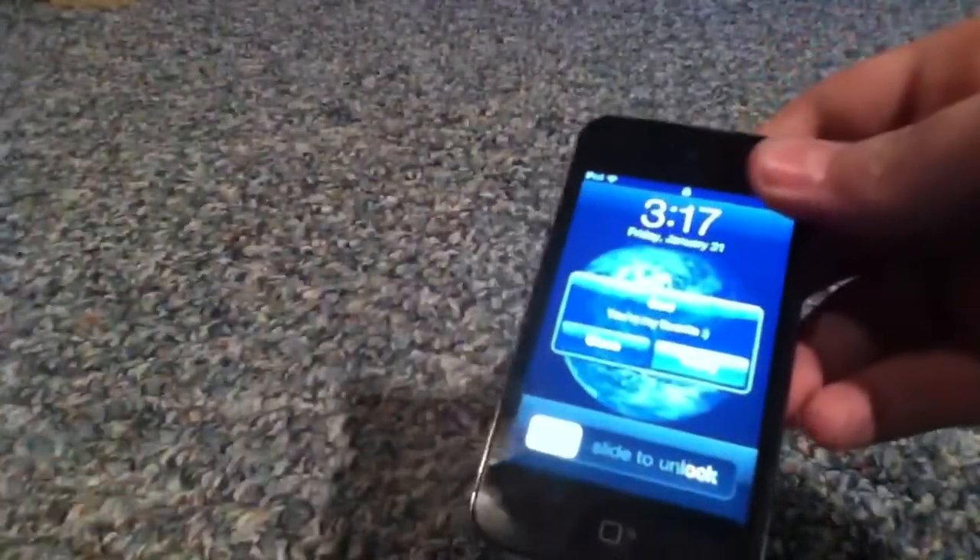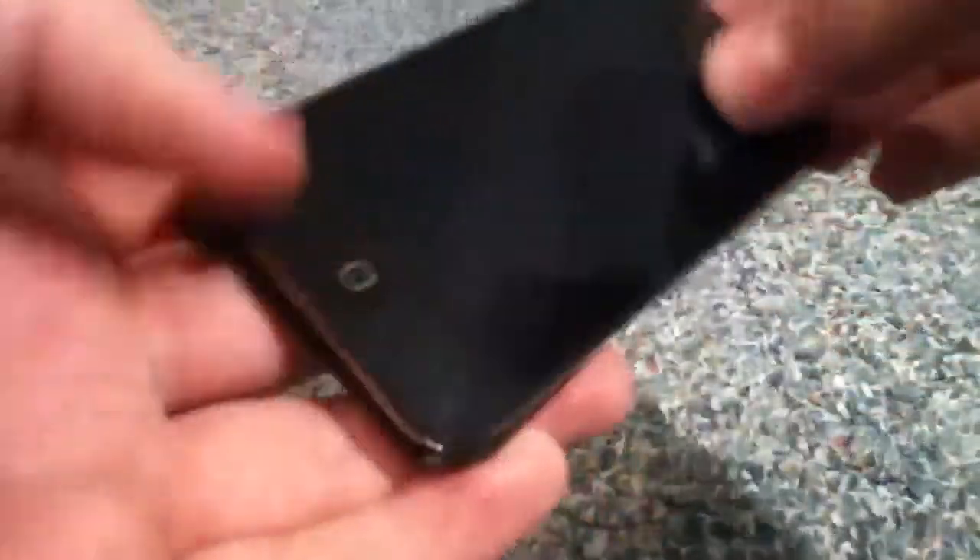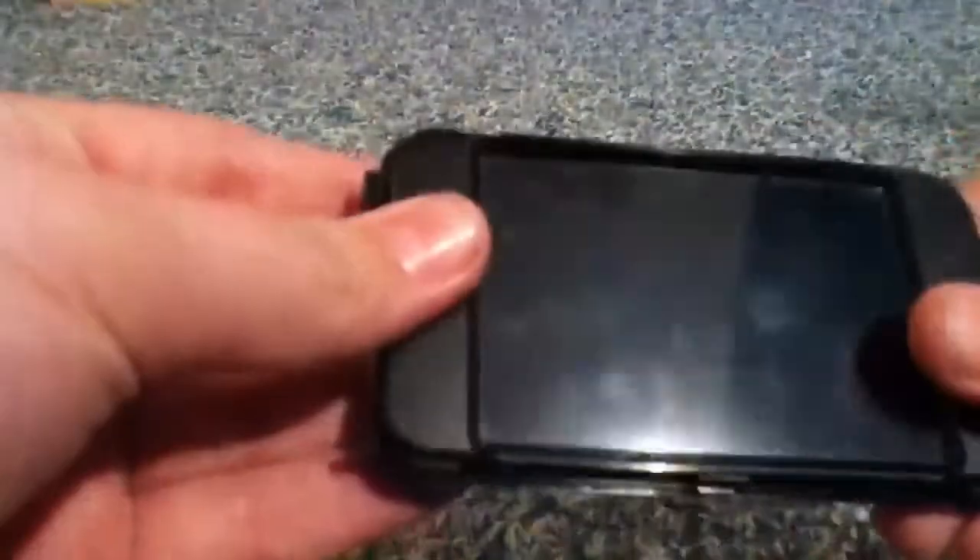That's just a quick update showing you the new issue I found with the iPod Touch 4th generation screen. Comment, rate, subscribe — I add new videos as often as possible. Thanks for watching guys, keep updated and peace.